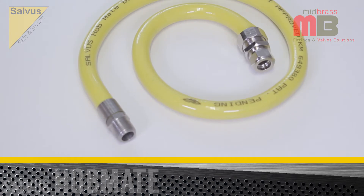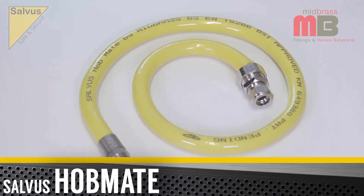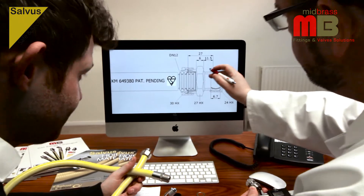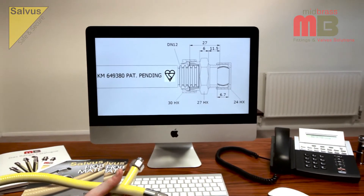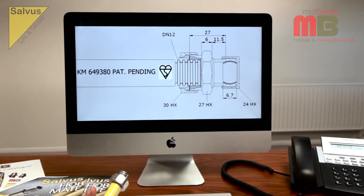Introducing the new and revolutionary gas-hob connector, the Salvas Hobmate by Midbras — a totally unique product. The Salvas Hobmate has been created after careful research and development on every aspect of installing a gas hob.